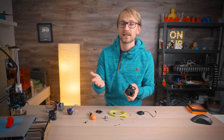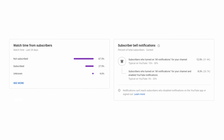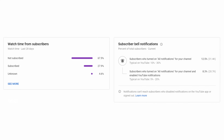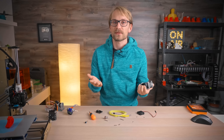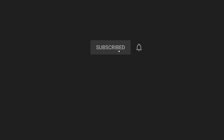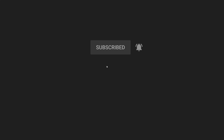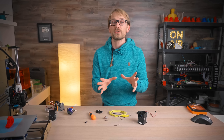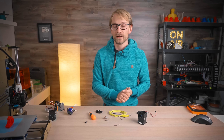Hey, one quick favour to ask — could you check if you're subscribed? I still see that a third of you are watching and apparently liking my videos, but you're not subscribed. YouTube isn't even going to do much based on that subscription unless you also set whether you want to see notifications — you can do that by clicking the bell and choosing whatever setting you like. Thank you for subscribing!